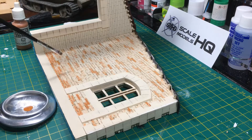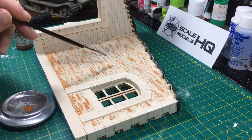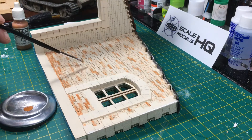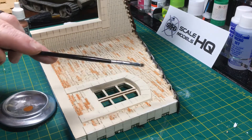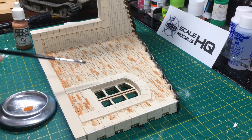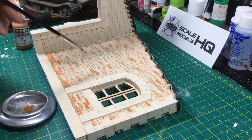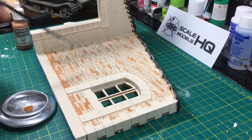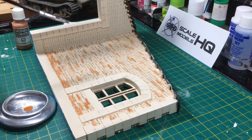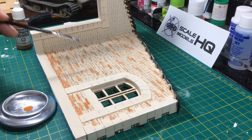The process I went through was to go over all the bricks just lightly, as you can see here, so that there was a relatively even coat of exposure across the whole wall. Then I started to pick out certain bricks that were going to take some extra weathering, just to give it a bit more interest and make it more interesting to look at, which is also a realistic approach.